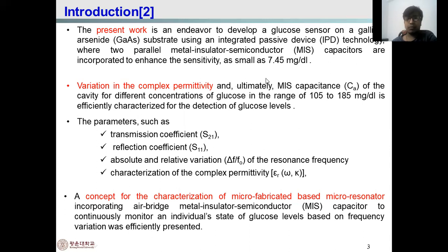A small sample value of 7.46 mg per deciliter is used. The variation in permittivity ultimately affects the MIS capacitance of the resonance cavity at different glucose concentrations ranging from 105 to 185 milligram per deciliter, which efficiently characterizes the detection of glucose level. The complex permittivity is related to MIS capacitance, and parameters measured include transmission coefficient, reflection coefficient, relative variation of resonance frequency, and characterization of complex permittivity.